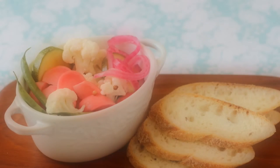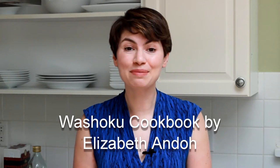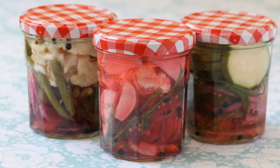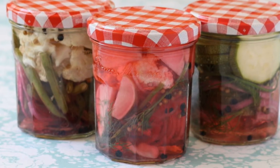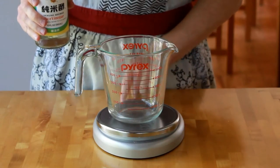Today we are making super quick pickles that require no canning skills and only 5 minutes of effort. It's another recipe inspired by my wonderful Japanese instructor Elizabeth Ando and her Washaku cookbook. All sorts of veggies could be used for this preparation. 12 hours in the brine and you have the most crunchy, tangy, healthy and terribly addictive snack. Let's start with the brine.